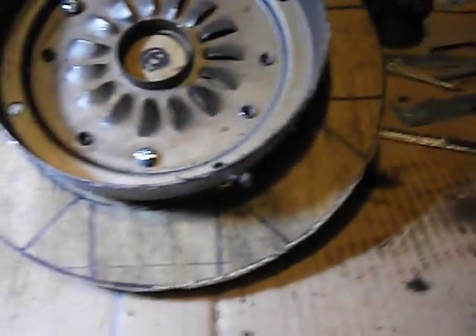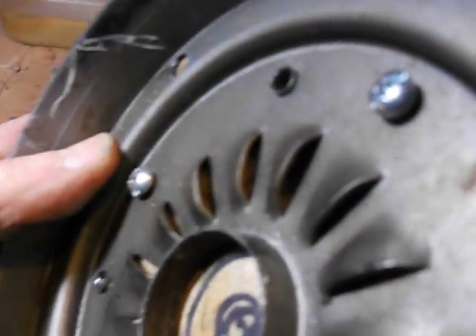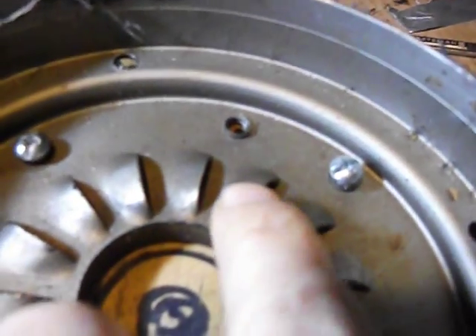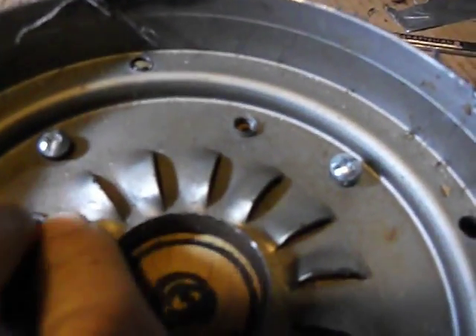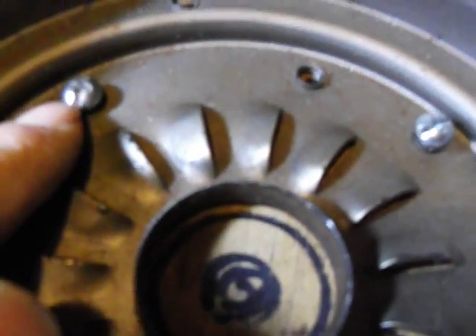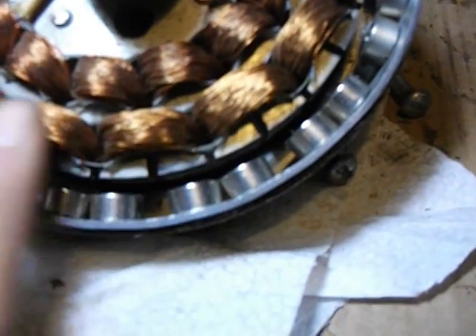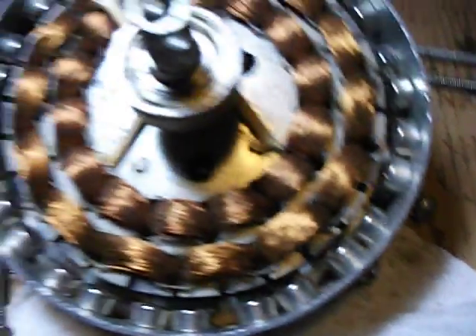Hey YouTube, I forgot to mention one important thing. When putting your bolts through, you've got to watch how much they hang out on the inside. Right now I'm actually below these little cutouts here — these vent holes. You want to be just below that, because you don't want these bolts interfering and hitting your copper stator here, because that will totally destroy it.